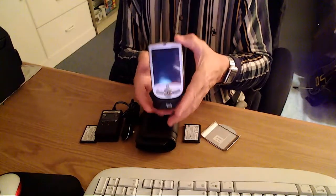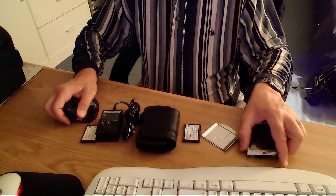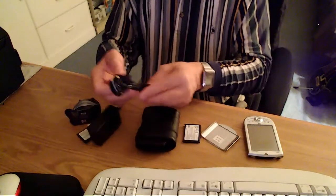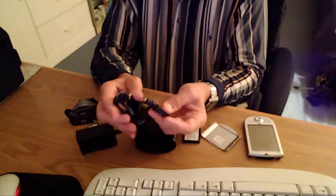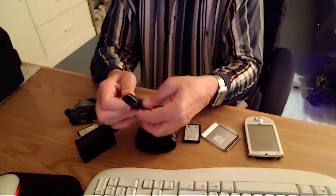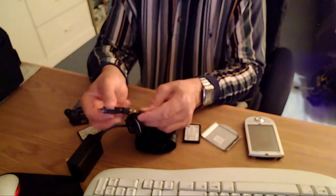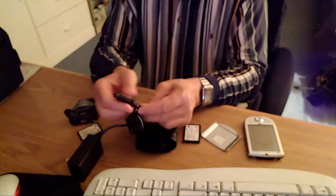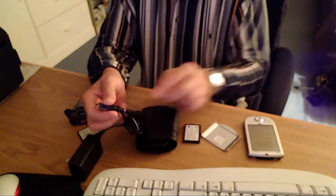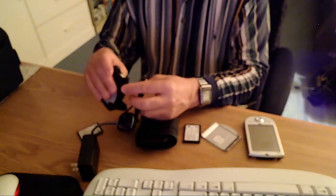The unit would dock into the base like this — that's how it goes in. It's charging. You do get the AC adapter. Now this adapter here — it's kind of a little funny the way it looks. The way this works is, if you're going to charge it up with the adapter, this part slides onto the power adapter. And then if you're going to charge up the pocket PC, that adapter would go into that.